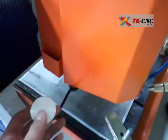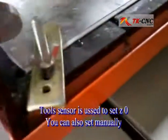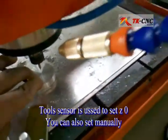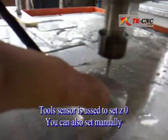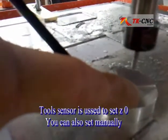Here are two sensors. The thickness of each is one centimeter. You can just set them here, and every time when the machine goes down it will use them as a reference.